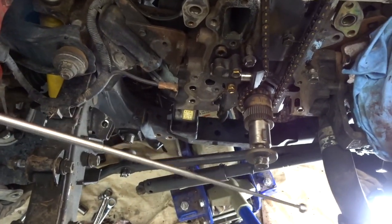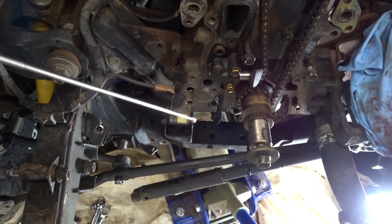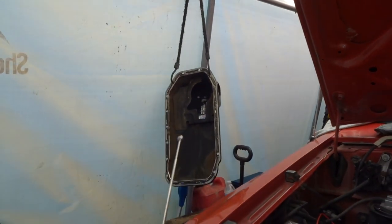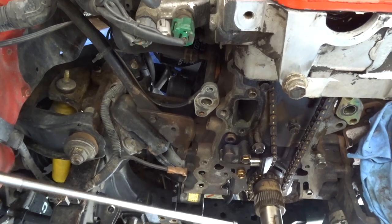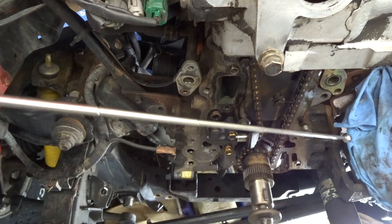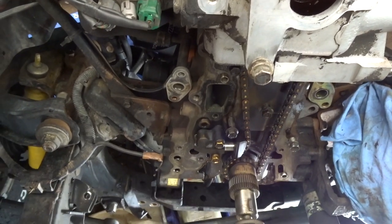I haven't put it back on yet. Tomorrow I'll go ahead and clean the block nice and clean, and then I'll test fit it before I reinstall it. I am also in the process of doing my timing change, so I actually have to wait for all my parts to come in first before I will install my oil pan.